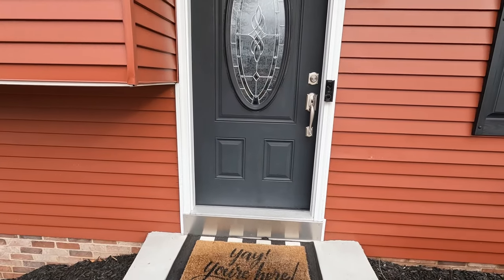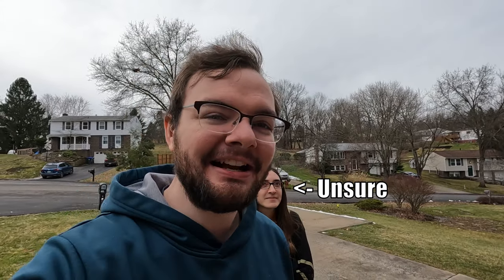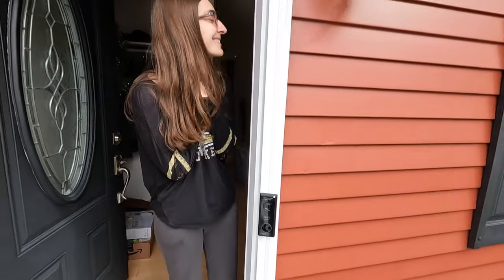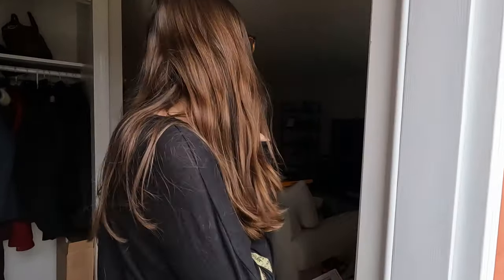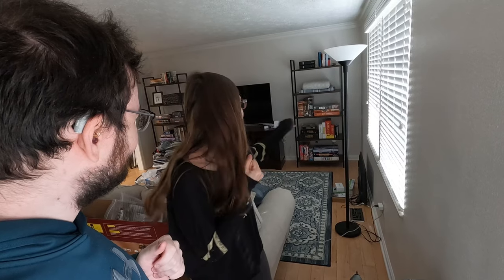The doorbell looks great — it's black and matches our front door. Now we power it on. Moment of truth — Maria the supervisor gets to flip the switch. It starts ringing everything at once — the mechanical doorbell, the home base chime, all of it. Way too many things ringing. We dig into the settings and turn off the home base chime to cut it down.